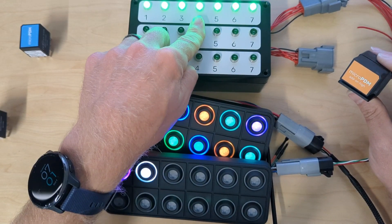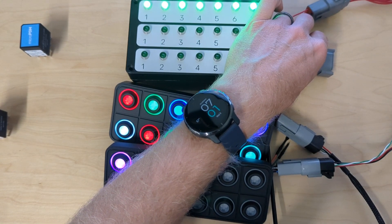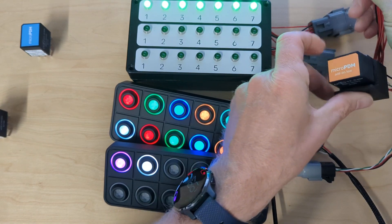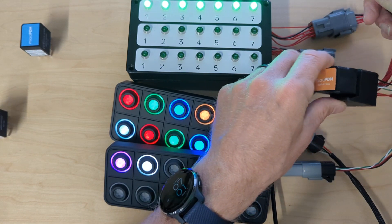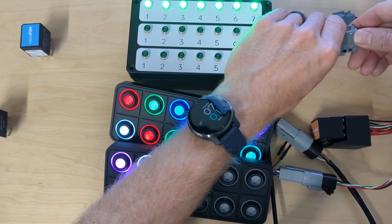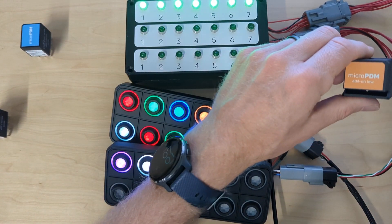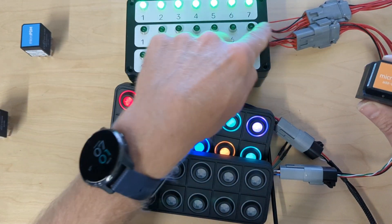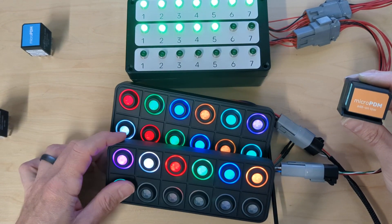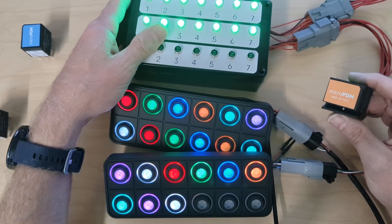Now what happens if I want to expand even more? I've got more buttons available — let's get some more outputs. I'm going to grab yet another add-on module. Again, this auto-configures with no additional configuration. The Micro PDM primary module is smart — it will detect this on the bus. I've just got it plugged into CAN high, CAN low, power, and ground, with outputs running to these LEDs. And now I've got another seven outputs. You can do this for up to three add-on modules and 28 outputs total.